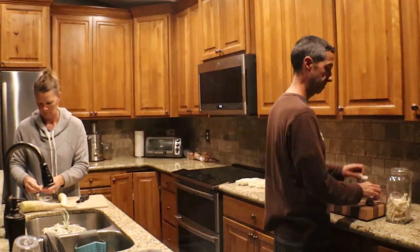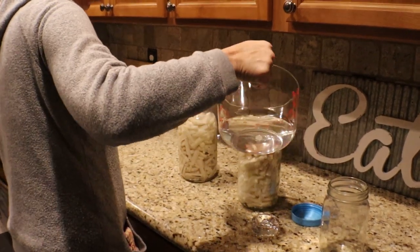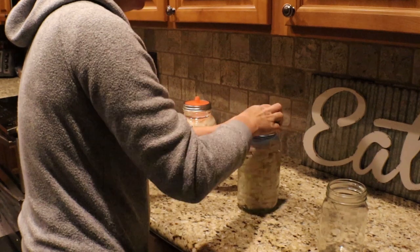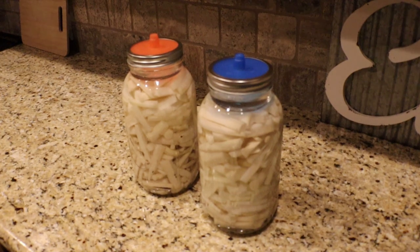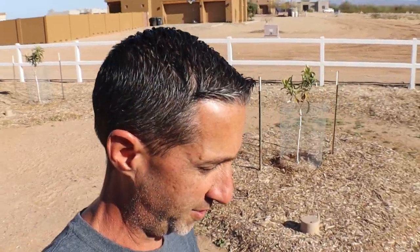Let's get started. We're getting kind of a late start this morning. We actually have a new tree we planted in the background — we want to show that to you guys separately. But I've got a lot of work I need to get done with my neighbor.